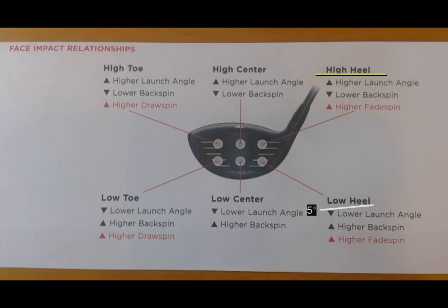The low heel is one we've all hit. The ball starts low, ends up with quite a bit of backspin so it rises, and then it has a lot of fade spin so it slices. It'll sort of start low left, then start rising and slicing. Again, not a shot you really want to hit a lot. The nice part about that shot is it generally ends up in the middle of the fairway, but it doesn't go very far.